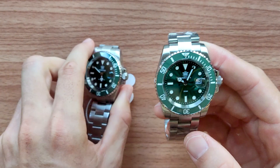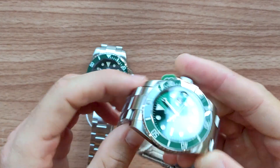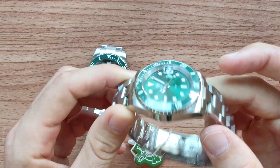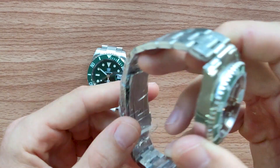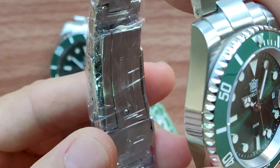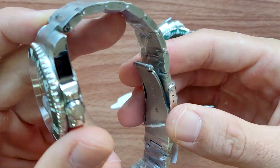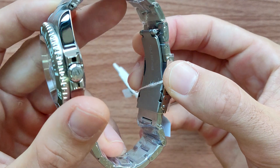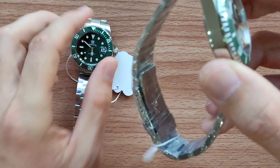On this side we have the same 41 millimeter case diameter, the same thickness of the watch, the same bracelet size — the same bracelet actually — but here it's already with an upgraded clasp, so it's a bit better. Compared to the old version it looks so-so and lots of people complained about it, but they fixed this.